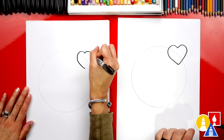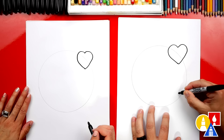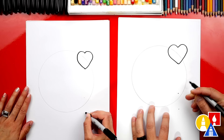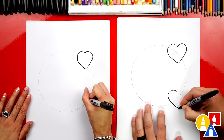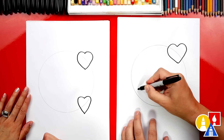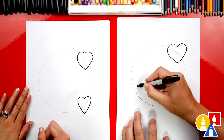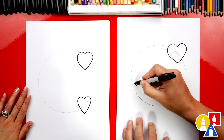Now we're going to repeat that same step down here on the bottom left. We're going to draw a dot just inside the circle and then another one outside the circle, and we want to try to make those dots the same space apart. Now let's draw the left side of the heart — this is good practice to try to repeat those same steps over and over. We're going to add one more heart on the left side, a little higher. Draw that first dot higher, just inside the circle, and the bottom one just outside the circle. Then repeat those same steps: curve around and connect to the bottom dot on both sides.